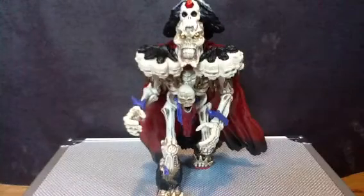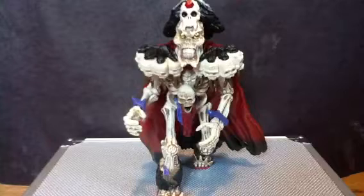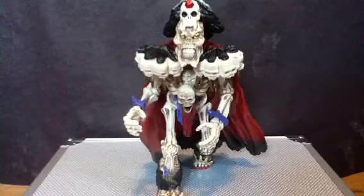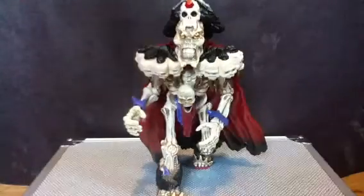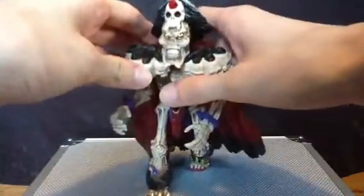So, do I have the accessories for this figure? Yes. Do I have the other sort of accessory for this figure? No, I lost it because I'm stupid. So, on with the review. Let's get it out of the way.